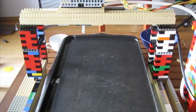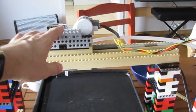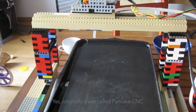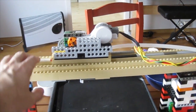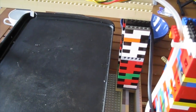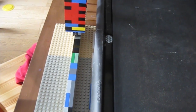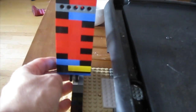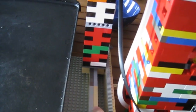Here's our pancake CNC. We have a y-axis up here on top and our x-axis is down here on the bottom. We have this bridge right here that we put together with metal legos and some straight gears to allow it to move, and we're using the smooth tiles right here to allow it to slide back and forth.